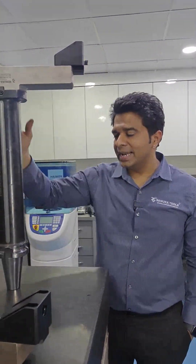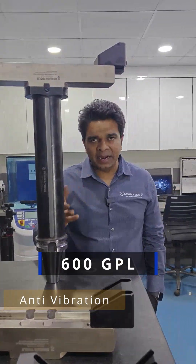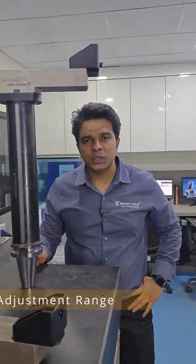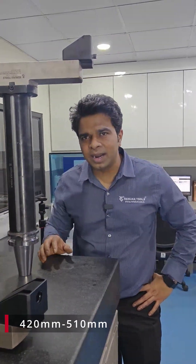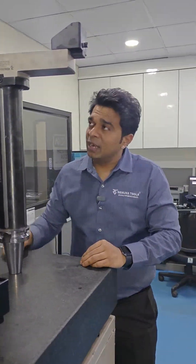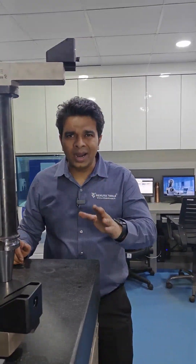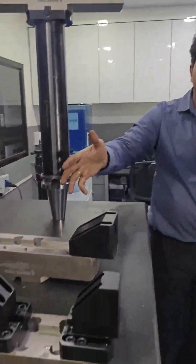Basically, let me tell you more about this product. This is a 600 GPL anti-vibration modular adapter along with a boring head which will give you an adjustment range of almost 90 mm. This boring head is for 420 mm to 510 mm approximately. We got this requirement from one of our customers based in India, and he wanted an entire range starting from 150 mm up to 500 mm plus.